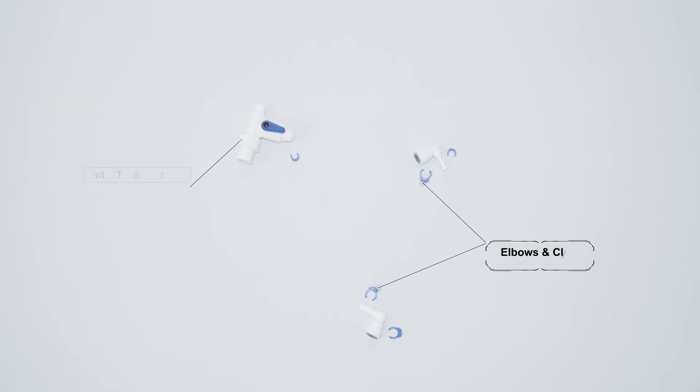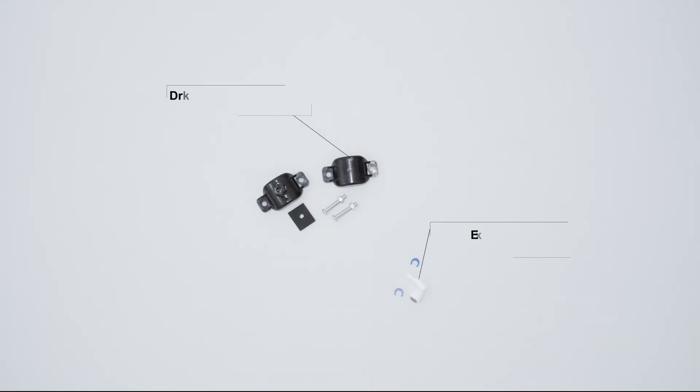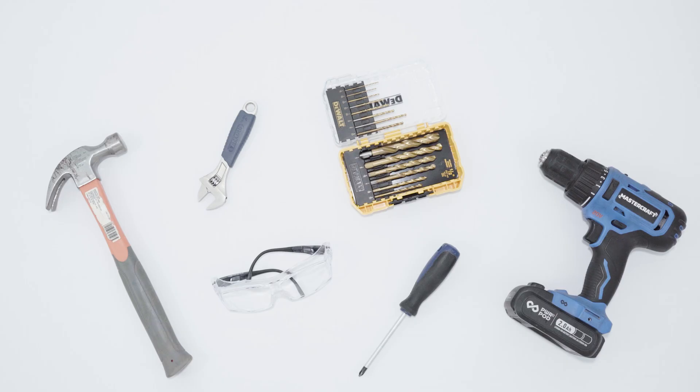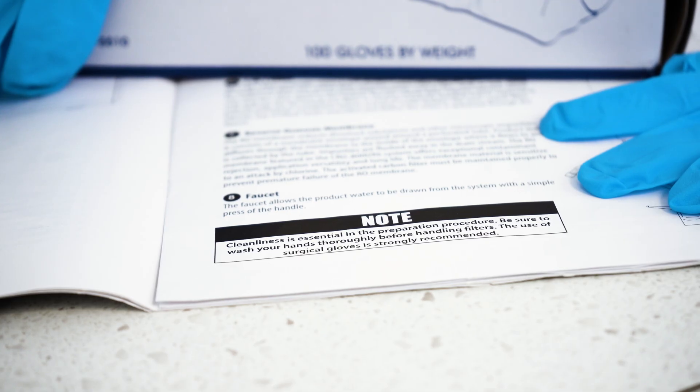This is the T-adapter and fittings required to connect the cold water feed source to the RO module assembly. These are the drain saddle components and fittings required to connect the RO module assembly to the drain. These are the components and fittings required to install the RO faucet. Here are some suggested tools that may be useful for the installation. Cleanliness is essential — be sure to wash your hands thoroughly before handling the cartridges, and the use of surgical gloves is strongly recommended.